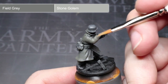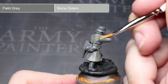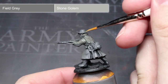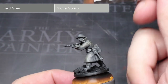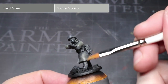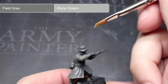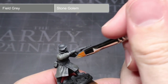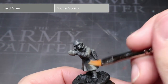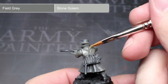The final step of drybrushing involves using our lightest mixture of Field Grey and Stone Gollum. Again, we want to greatly reduce the area that we cover here, focusing mainly on the shoulders and the very edges of the greatcoat. By applying the brush with a little less pressure, the paint should only accumulate on the raised details. If you're careful, you can also use this to very carefully highlight the edges of the boots, helmet and equipment too. You only want to focus on those edges to help bring out the details. We will apply the base coats to them in the next few steps.